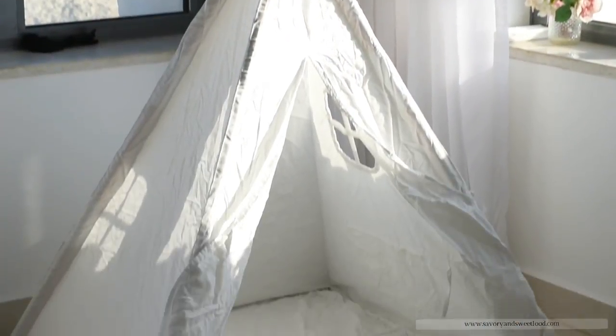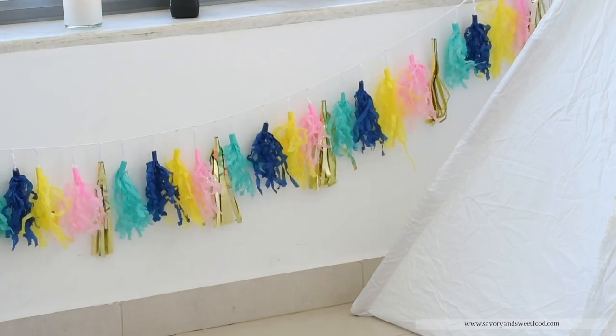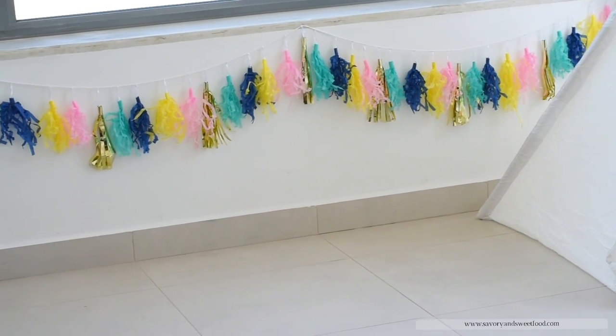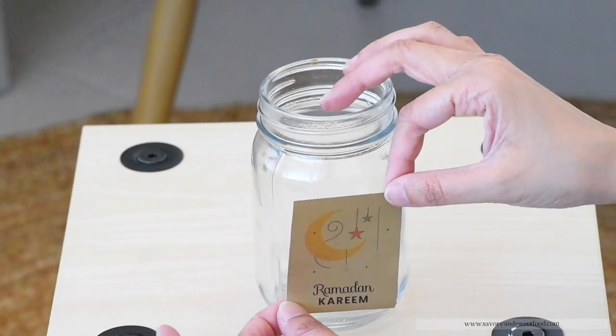I'll be keeping everything in the book basket. My husband fixed the TP-10 for me. After fixing, I was like I should have ironed it before, but I just left it like that. Then I decorated the room.